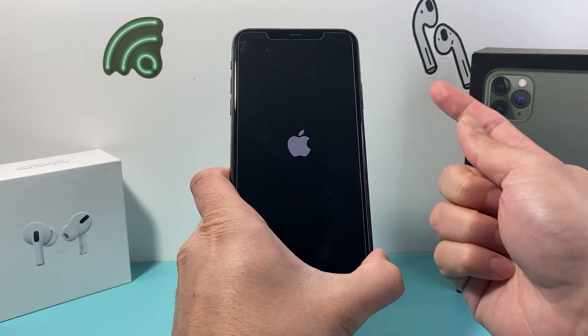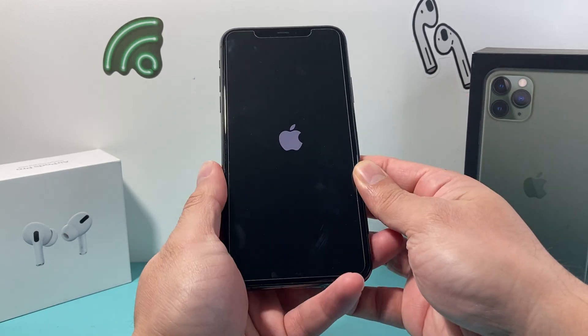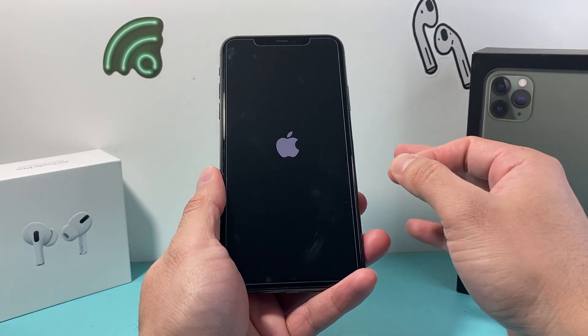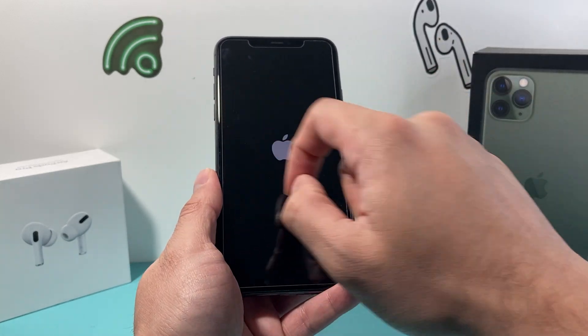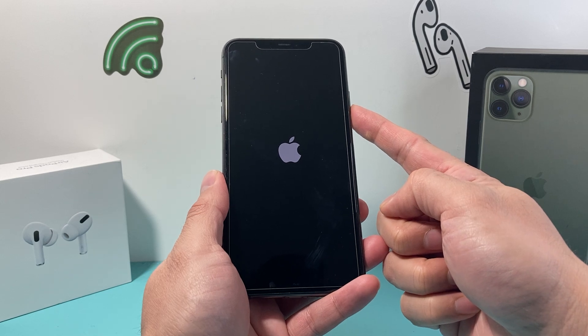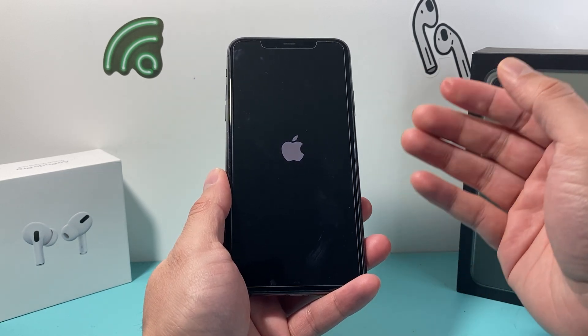Once the Apple logo appears up here, let go of that side button. You might have to do this a few times, so if it doesn't work the first time keep on trying — press and release the volume up quickly, press and release the volume down quickly, and then keep on holding that side button.